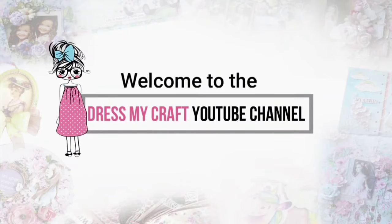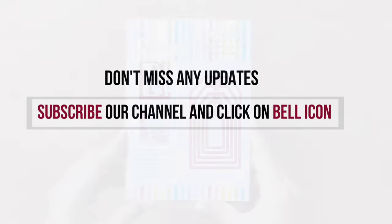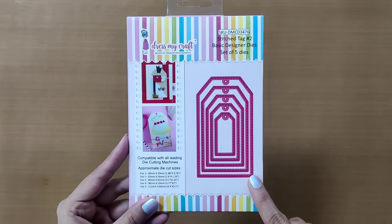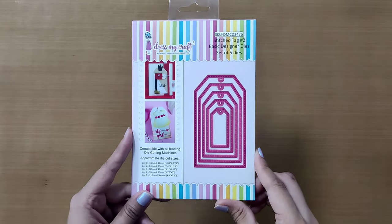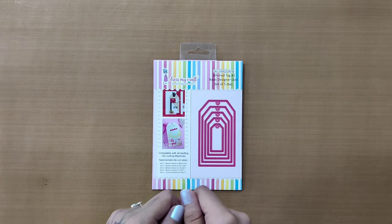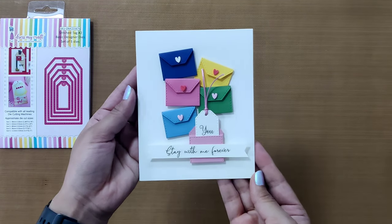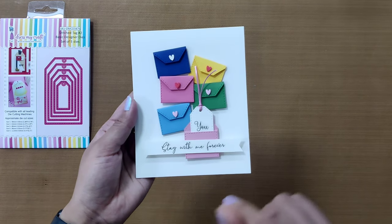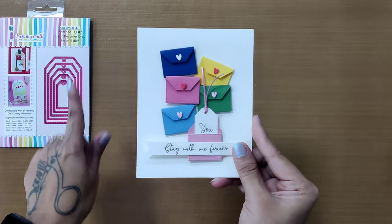Hello and welcome to Dress My Craft YouTube channel. If you are new here, do subscribe to our channel and hit the bell icon to never miss a video from us. In this video we are going to work with this stitch stack tag die from Dress My Craft and use it in a fun and uncommon way. Have a look at this card — can you spot all these cute envelopes placed on the card? We created these envelopes using the exact same tag die!